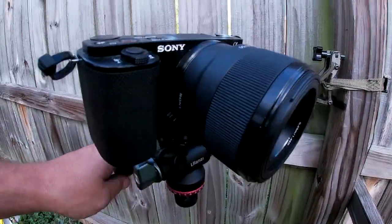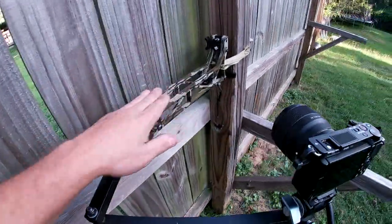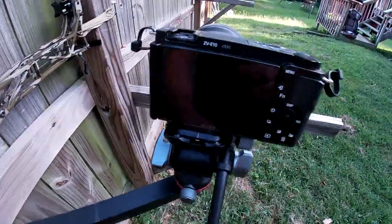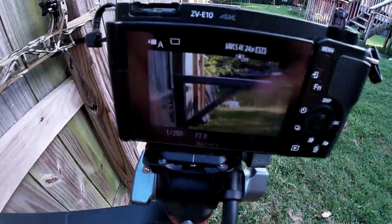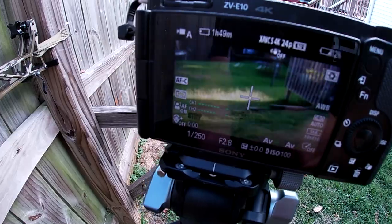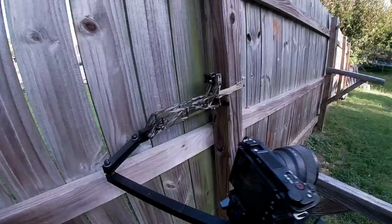This is a workhorse of a camera. It does pretty good. It doesn't weigh a lot, so this thing is way overkill for this camera, but better than underkill. You can see — I'll turn this on so you guys kind of get an idea of what I'm looking at here. This is a 50mm lens. Nice and smooth.